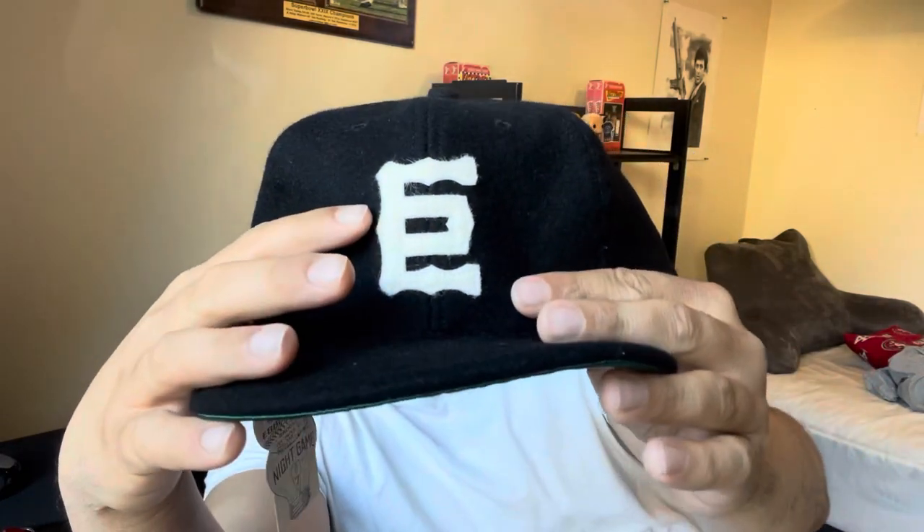Now getting a little bit more into the hats and history: with the Giants hat, you've got this emblem here, which is actually the Japanese character for 'giant man.' And obviously they're called the Giants, so that's what this emblem represents.